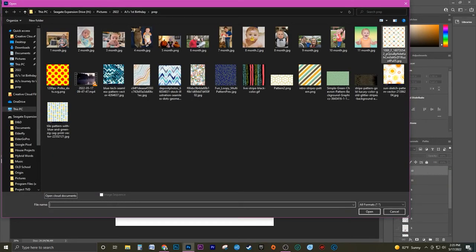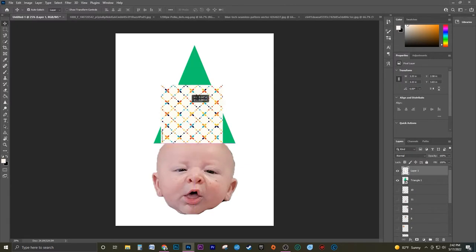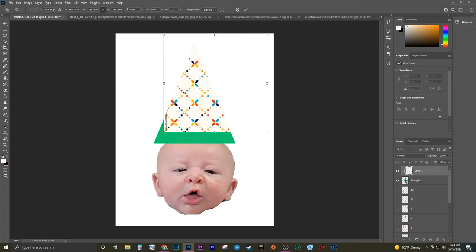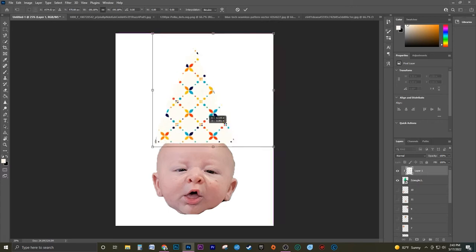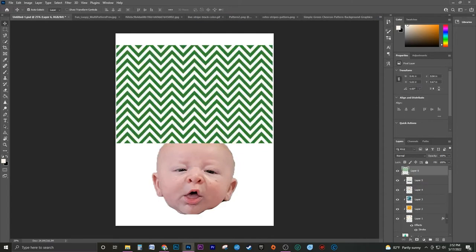After finding many different patterns to use, I imported each one into the project as new layers. Next, I used a clipping mask, which basically lets you make each pattern into your shape of choice. I repeated this step on all the pattern layers.